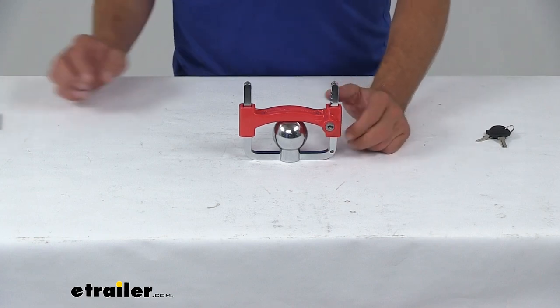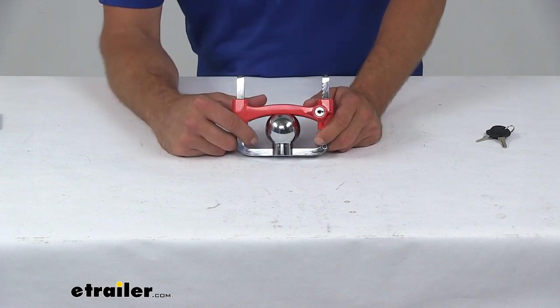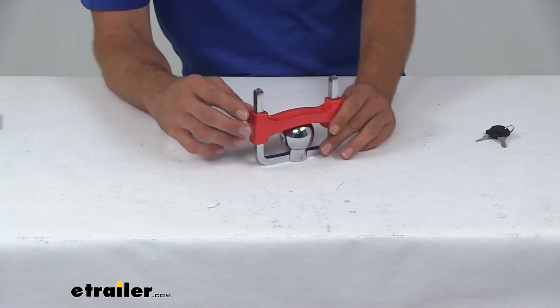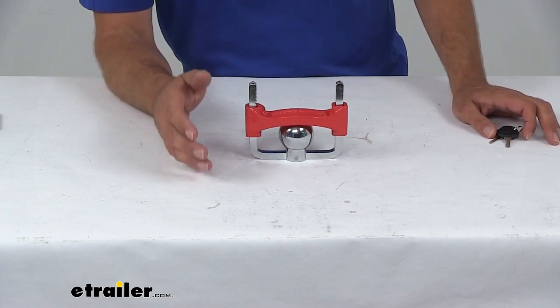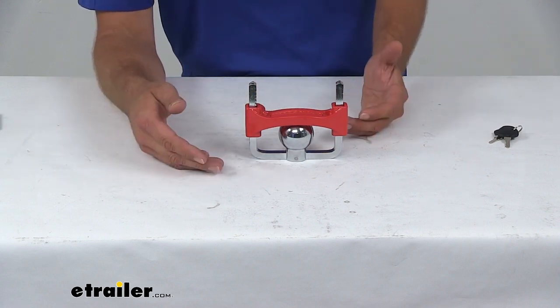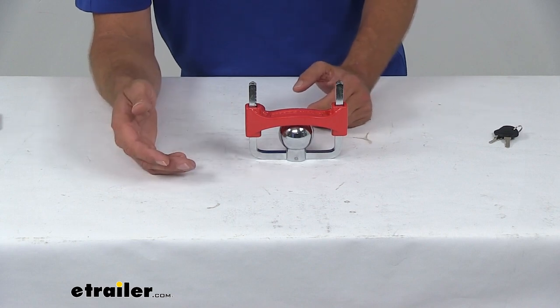Hey guys, Randy here at eTrailer.com. Today we're taking a look at a trailer coupler lock from ToeSmart. This is going to be a very cost effective way to get your trailer secured — just keep that investment protected so you don't have to worry about it disappearing, whether you're storing it at a storage lot, storing it at home, whatever the case may be. When we want it, we want to use it.